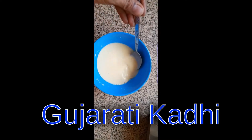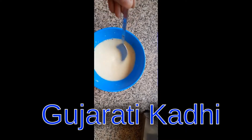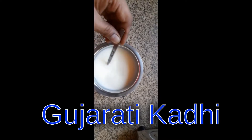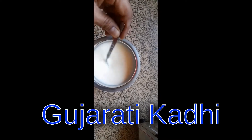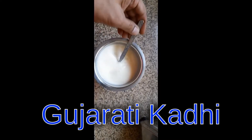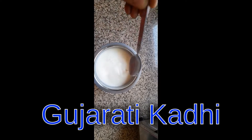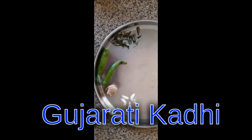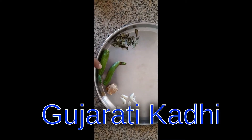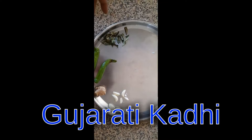Make sure that your gram flour — channeka besan — is without any lumps. You can add buttermilk or water and make a lump-free liquid out of gram flour. The next step is to mix the gram flour liquid with buttermilk and mix it well, making sure that there are no lumps. It should be absolutely liquid.